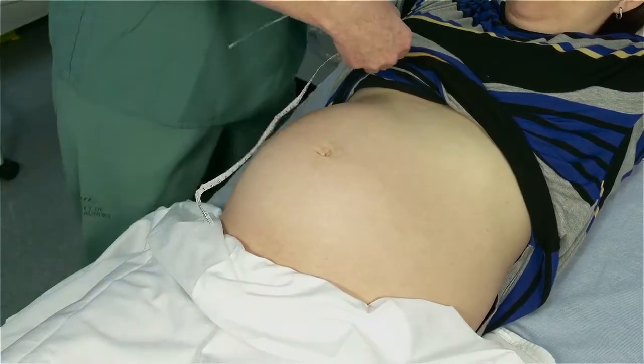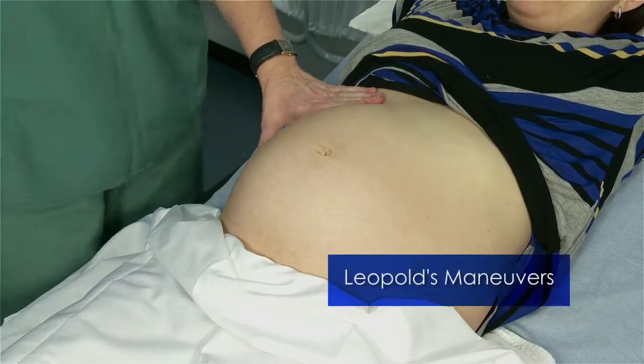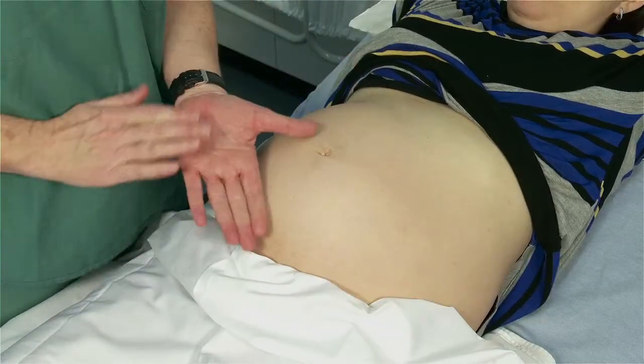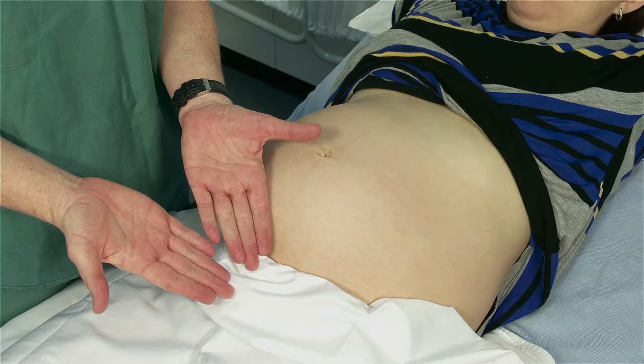Once you have measured the symphysis fundal height, you will perform Leopold's maneuvers. When performing the maneuvers, you want to use flat hands rather than the tips of your fingers. This will help you feel the fetus with more of your hand. You want to find the balance between palpating firm enough to feel the fetus, but not so firm as to cause discomfort to the woman.